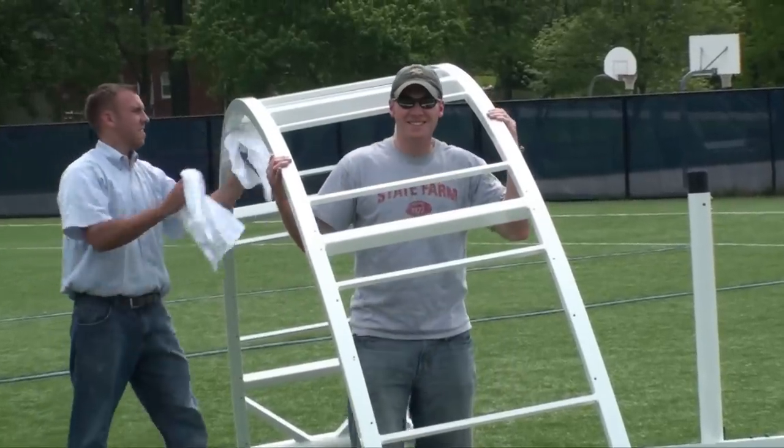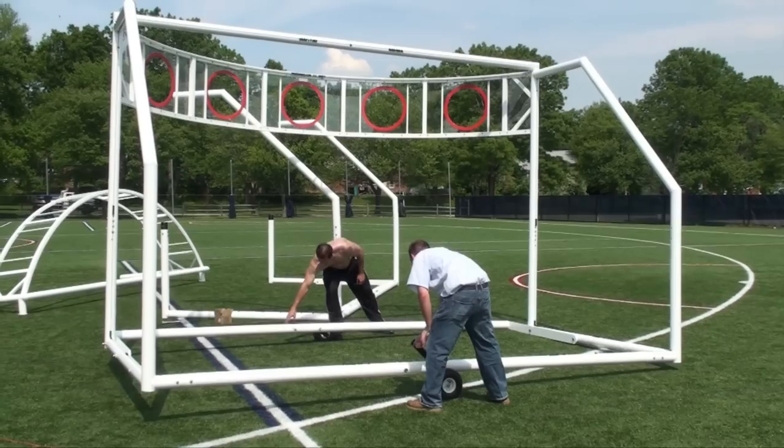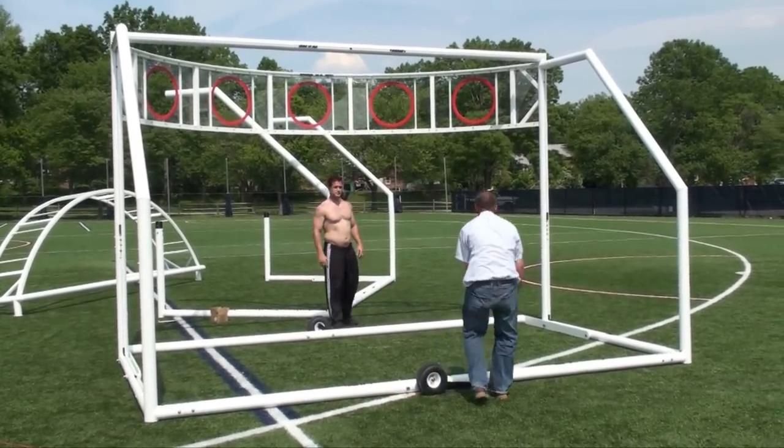I was approached about a year ago by Cronum to help them custom design their Cronum goals to make it a better goal — weight the back so they wouldn't fall over, make it a little more structural, and user-friendly as far as portability, moving the goals around the field, and also ease of assembly and disassembly of the goals if they move them from location to location.